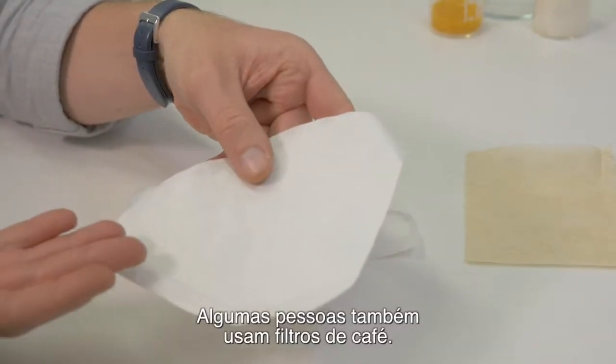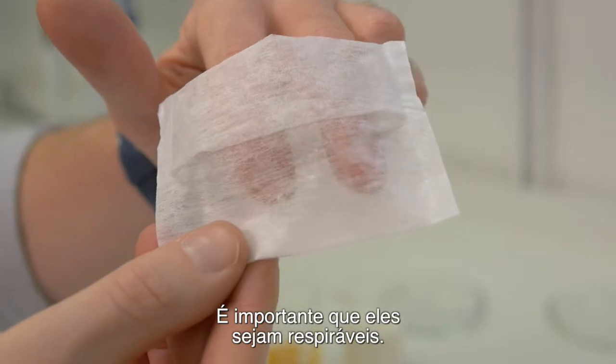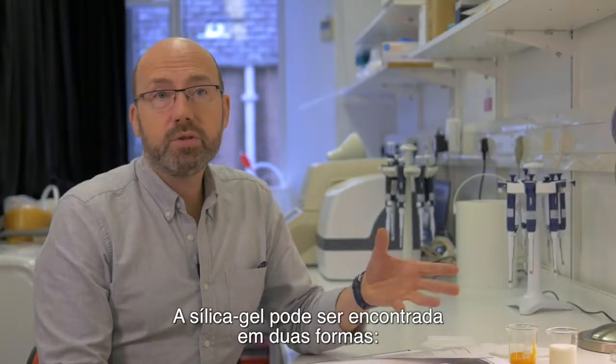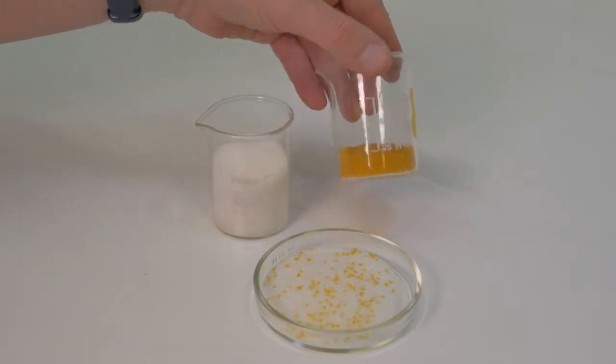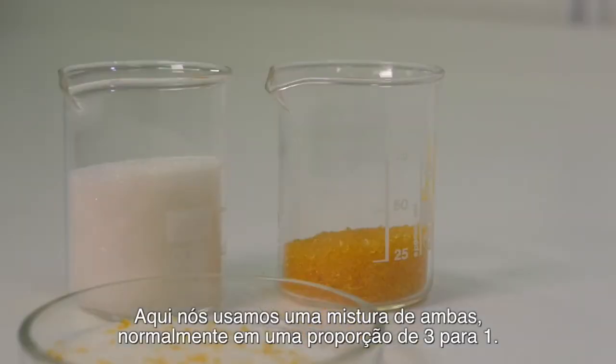Some people also use coffee filters. The most important thing is that they are breathable. Silica gel comes in two forms, either as a white powder or as self-indicating beads. Here we use a mixture of both, usually in a 3 to 1 ratio.